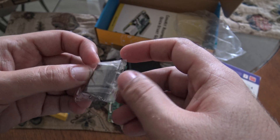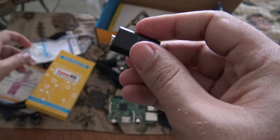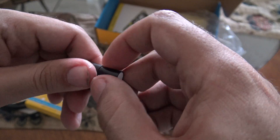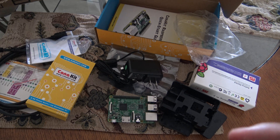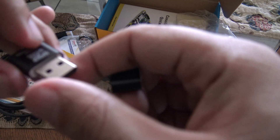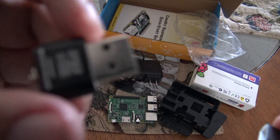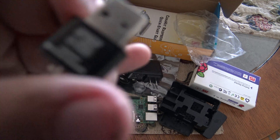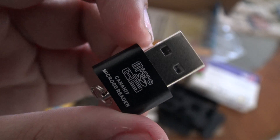Here is the microSD reader. It is small — basically here you insert the microSD and this goes inside the computer. It is very small.